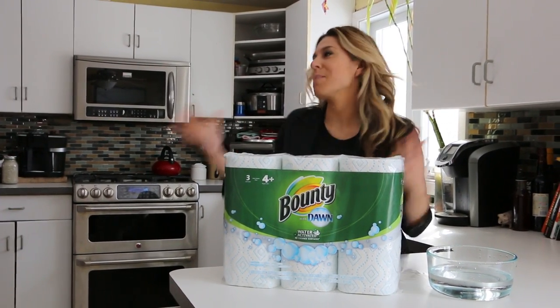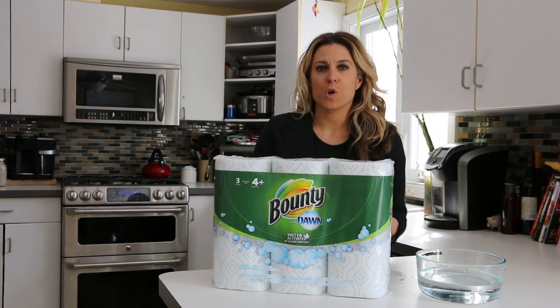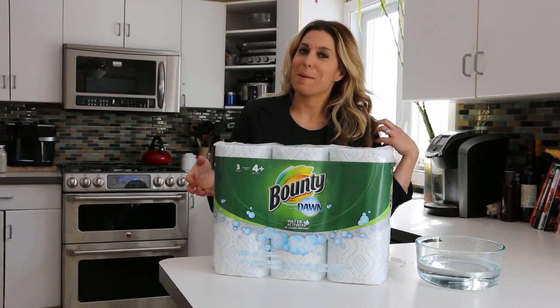Hey everyone, it's Audrey here. So I'm in my kitchen right now and, as you guys know, I have done some work with Bounty before for my blog. We are big Bounty lovers in our family — we go through a lot of paper towels.